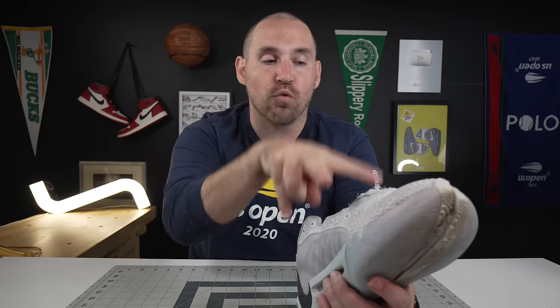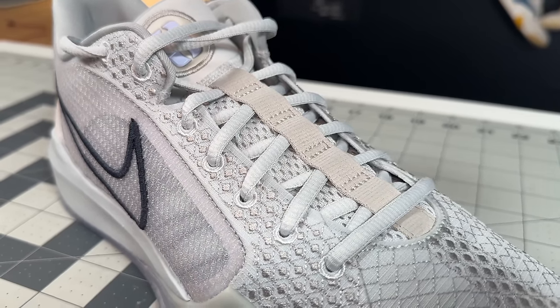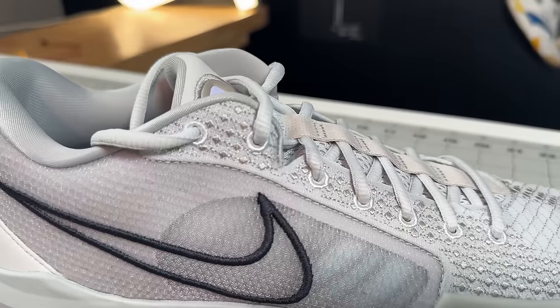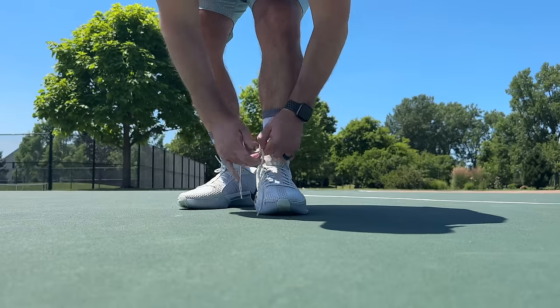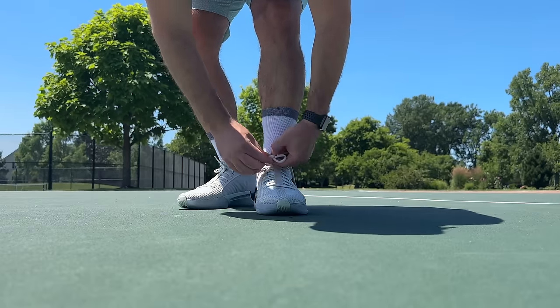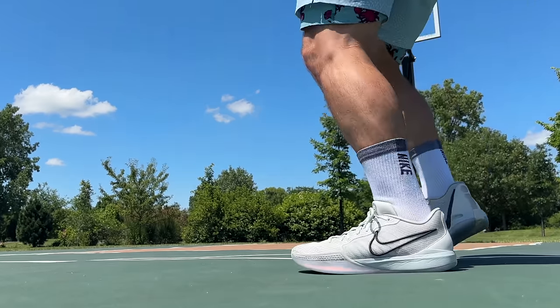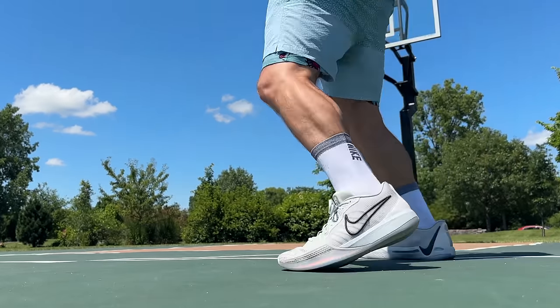But even more than just tough paneling, you get a lace line that is pretty wide in the forefoot and then goes really proximal into the ankle. I haven't seen a shoe recently where you can get such a proximal tie-down on the ankle. If you put a runner's knot in those two back eyelets, this thing will cinch around your ankle so well, giving you such intimate contact between your ankle and the ankle collar.